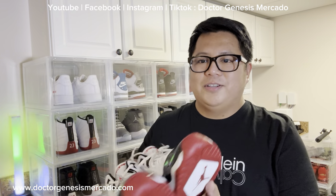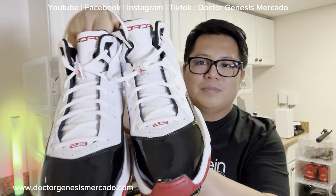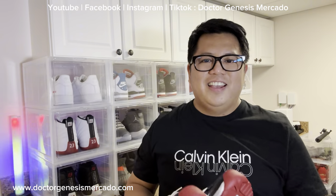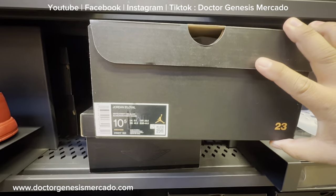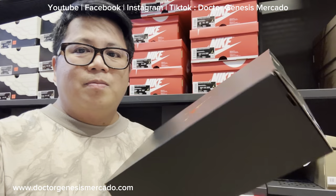My name is Genesis and for this episode, we are going to unbox my Jordan B Loyal shoes. We are now inside the Nike store here in Maryland, USA, and this is the one that we are going to buy — Jordan B Loyal shoes.